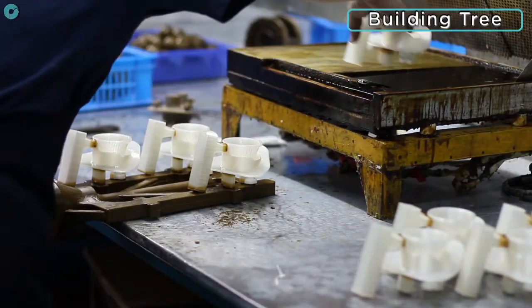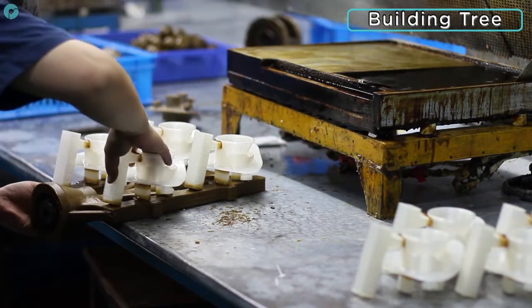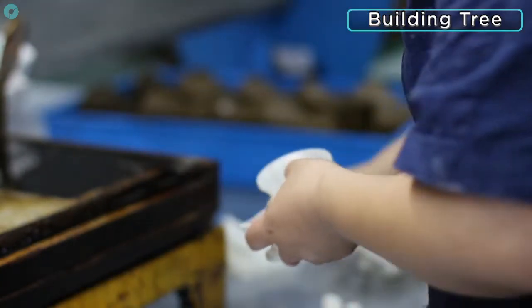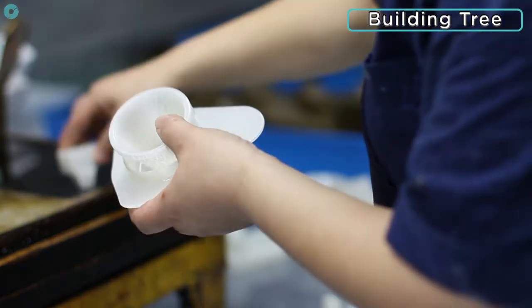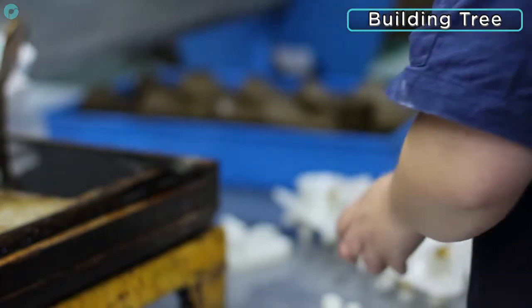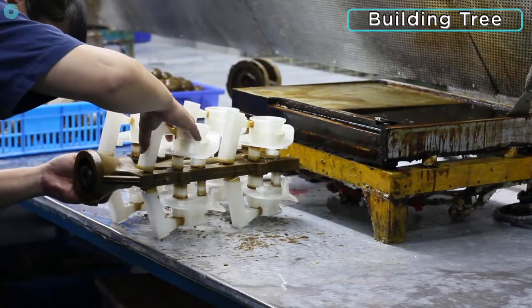Once the parts are printed and polished they can be assembled onto a wax tree in preparation for moulding. Some additional shapes are added as a passage to direct the molten metal into the mould — these are called sprues. Other shapes are attached to the 3D printed parts to prevent cavities due to shrinkage — these are called risers.